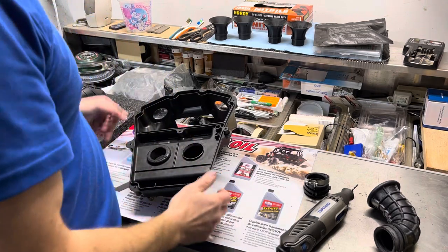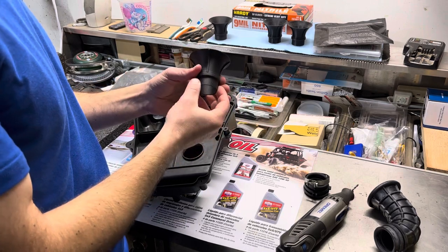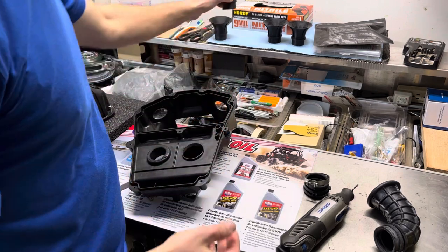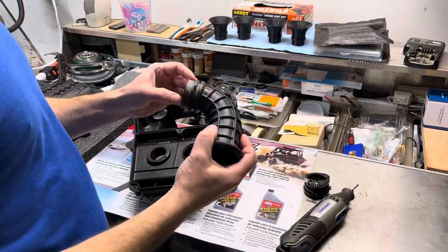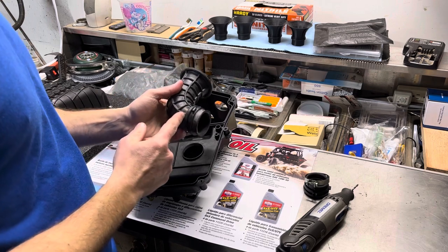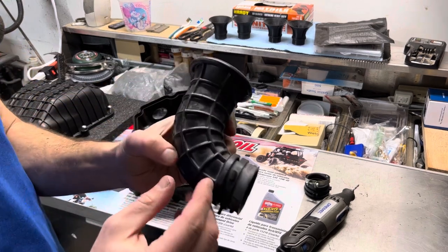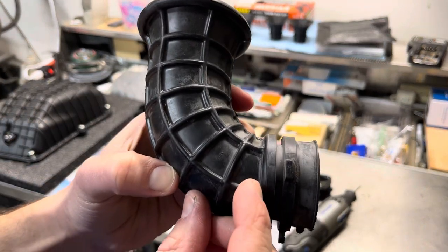This is the installation guide for the Box Crash Manufacturing Velocity Stacks, made of carbon fiber and polycarbonate. Once you've got your airbox open, you'll need to remove your OE rubber velocity stacks because you'll want to cut these down flush up against this ridge right here.